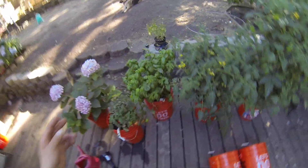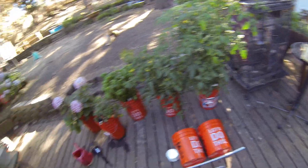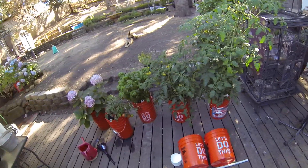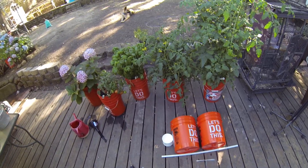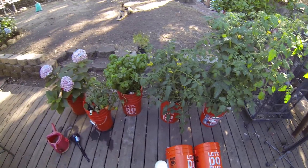You can see here I have hydrangeas, tomatoes, basil, and more tomatoes, and they're doing great. They're about five weeks old. I water them a couple times a week, but the nice thing is everything is self-contained, and I don't have to worry about watering the surrounding dirt and any fertilizers and chemicals that I put in there — organic — staying within the bucket, which is really nice.